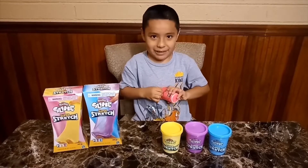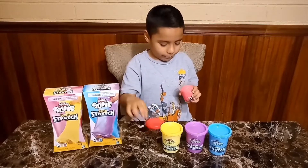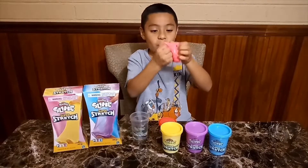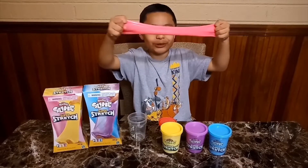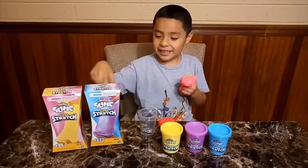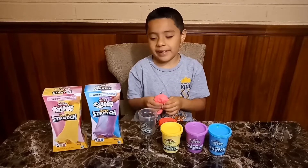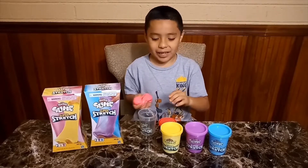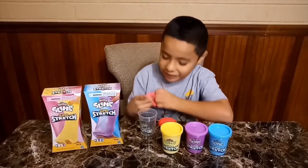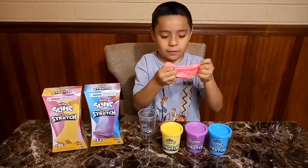Let's open the pink one. Whoa, look at this! I'm going to take it off. Whoa, look at this — it's super stretchy! These things come with two Play-Doh slimes in it, like they come in two of them. And this thing is actually for three-plus. These things are super cool.